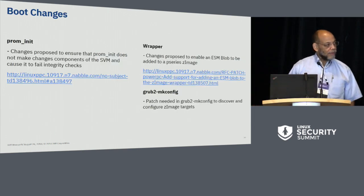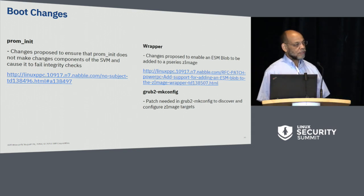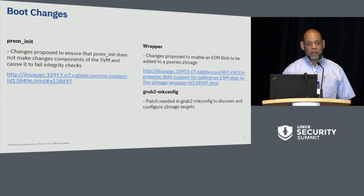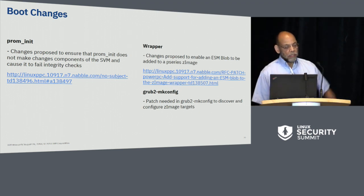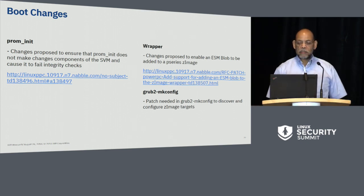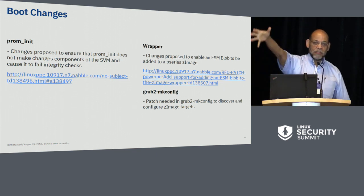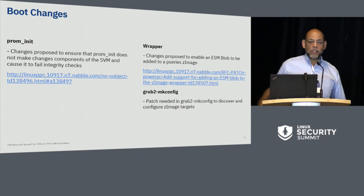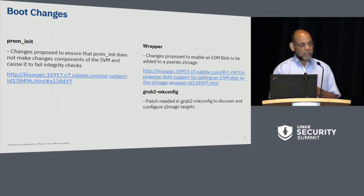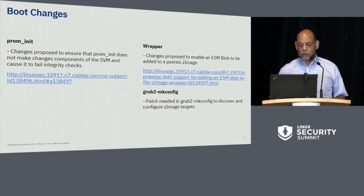For boot changes, we had to change PromoNet because it made modifications to the kernel and other things that would cause the secure virtual machine to fail integrity checks — but it was a straightforward change. We're using the zImage format for booting, so we had to change Wrapper — the script that converts a VM into a zImage — to extend the ELF format so you can embed an ESM blob that will be available for the UltraVisor. That change has already been pushed. We may also have to change Grub make-config; we're still looking at alternatives, so that change has not yet been pushed.